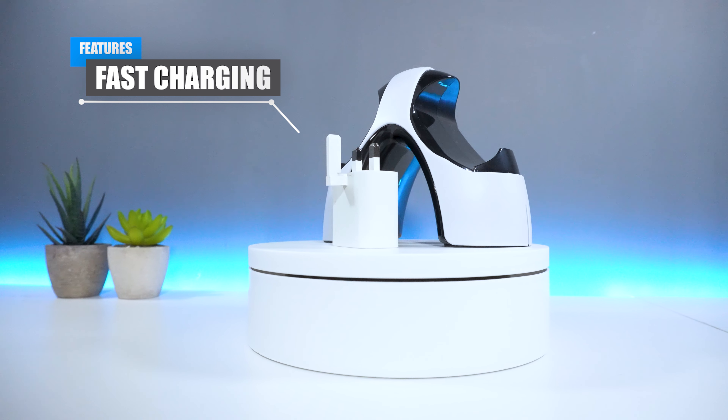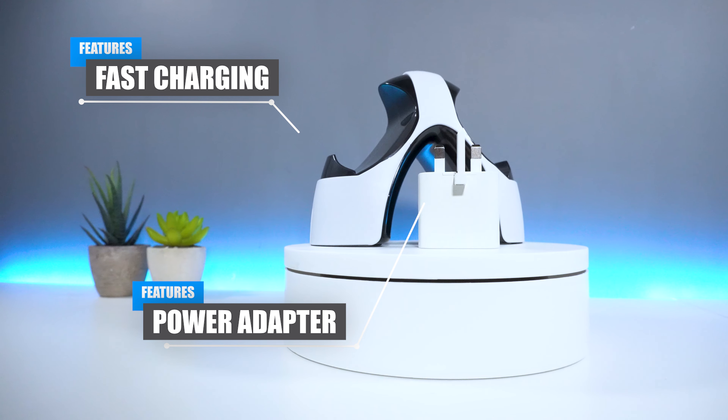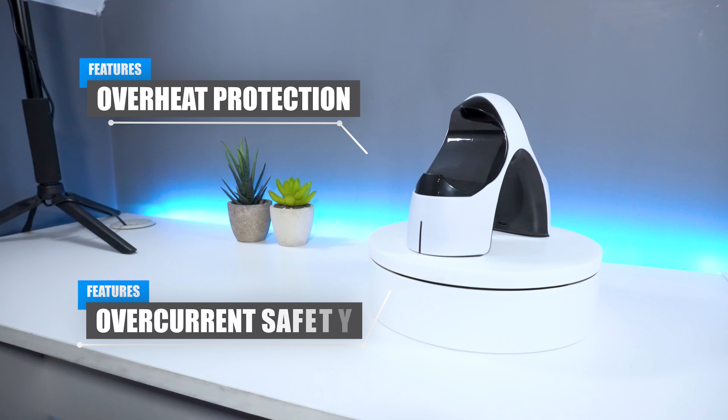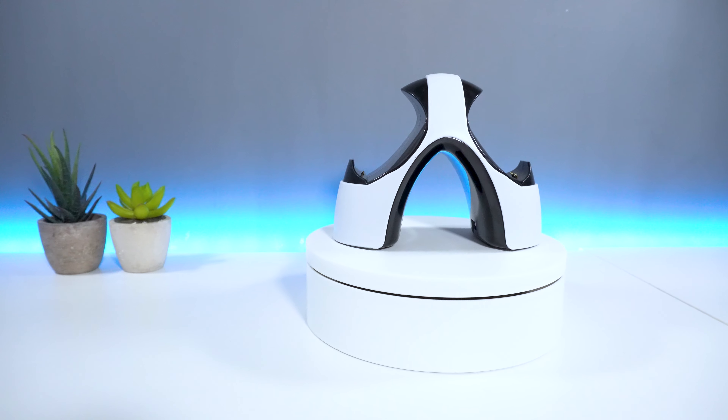If you're looking for fast charging, the power adapter option would probably be the best way to go. The charging station is also smart enough to provide safety features such as overheating and overcurrent protection, thereby preventing any long-term damage affecting your PS5 controller.